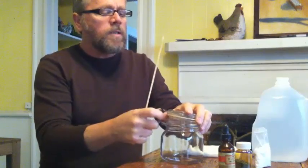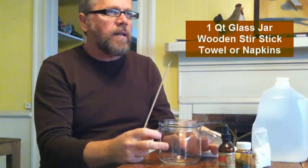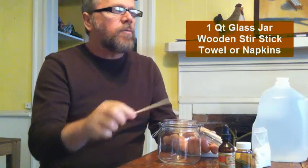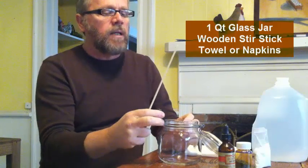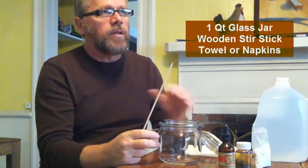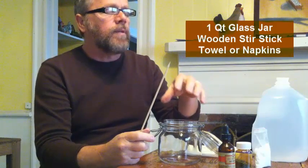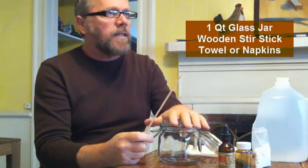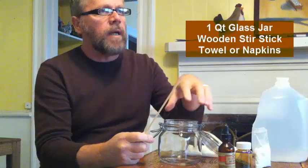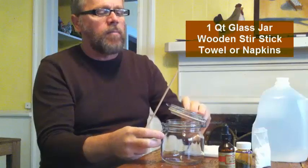What you're going to need is some napkins or a towel and a vessel. A glass jar is preferable — you don't want to use anything metal, and you don't want your end result iodine mixture to come in contact with anything metal, because iodine has a corrosive nature and it'll corrode metal. If you're using a mason jar with a metal lid, put some wax paper between the lid and the jar. This one I'm using has a rubber gasket, so we eliminate that problem. This is actually a quart jar from France.